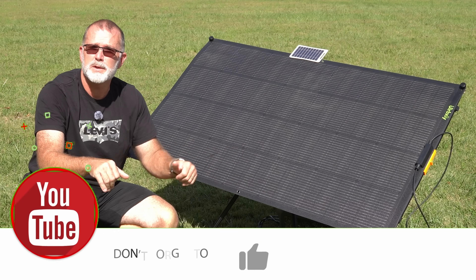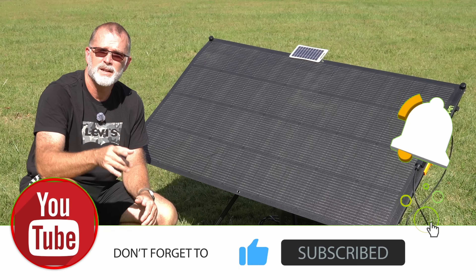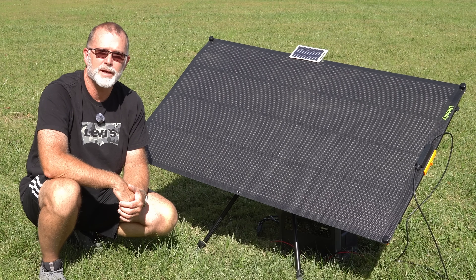Hopefully you found this information helpful. If you did, please consider giving me a thumbs up on the video — I'd very much appreciate that. And I do hope you'll come back and join me for the next one. Until then, have fun out there.